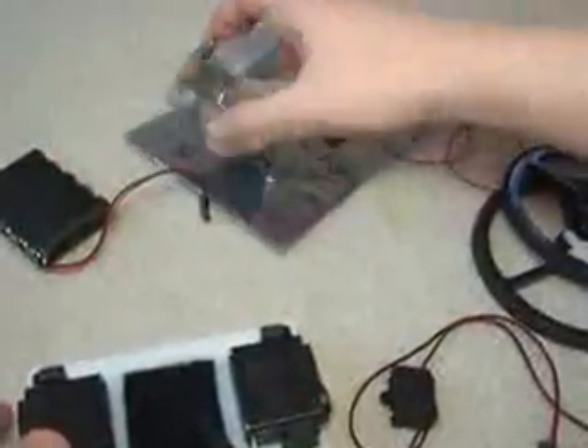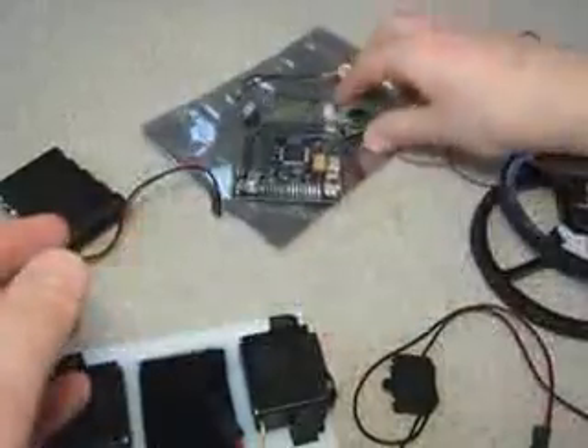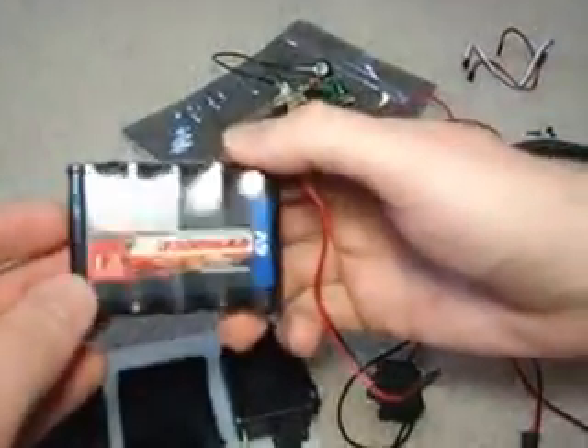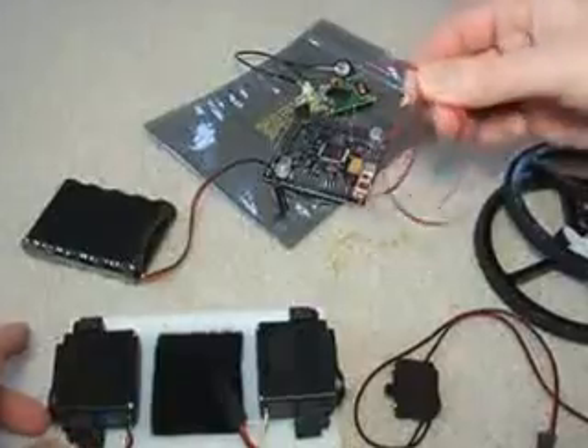You need an on-off switch — in this particular case it comes with the Axon 2 microcontroller. You'll need a VRBot voice recognition module, one 6-volt battery, and also a twist tie and some rubber bands.